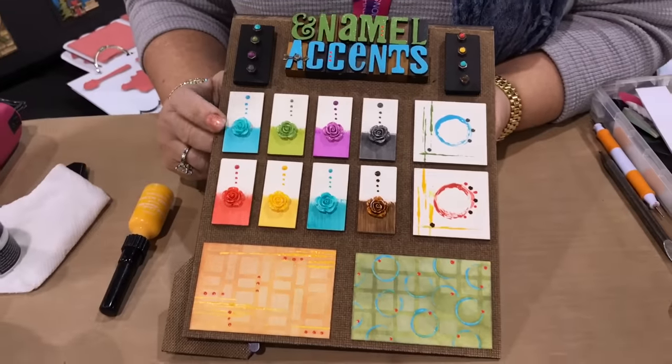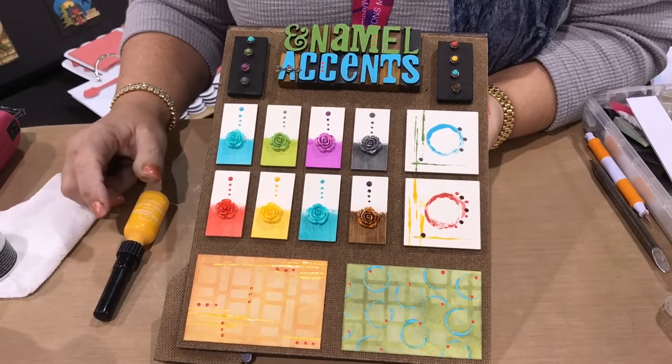Mark and Kristina are here again at CHA 2017. I wanted to show you a new product for me and my product line, and that's enamel accents.